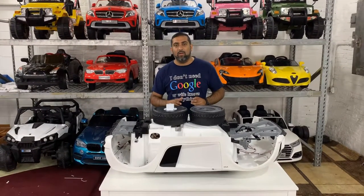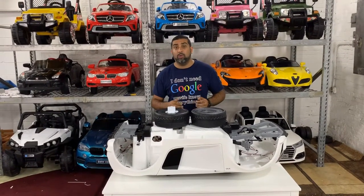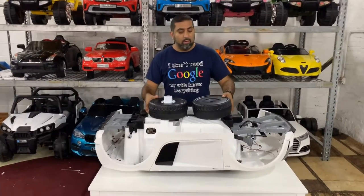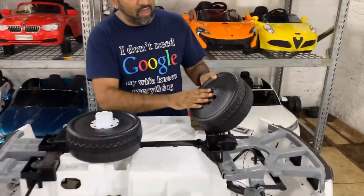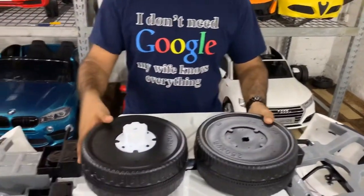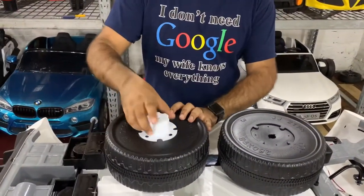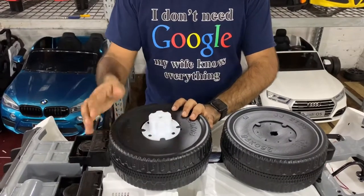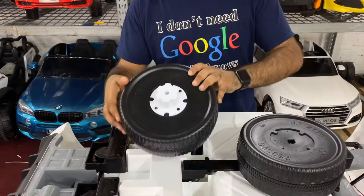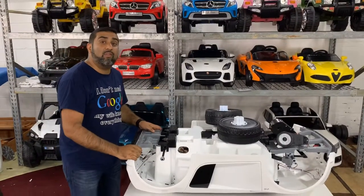The first step to assemble the car is to put on the wheels. You need to know how the wheels look. If you have a nice flat side on the bottom, this is your front wheel. If you have more of a cog on the rear wheel, this is your rear wheel, and that's going to attach directly into the motor.